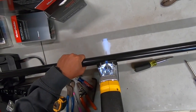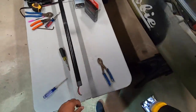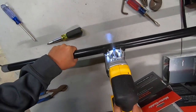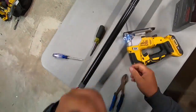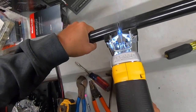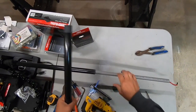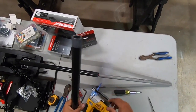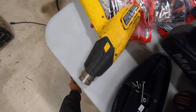Now we're to the point of no return. There we go - and we're off. Look at that, we didn't mess up the wires.